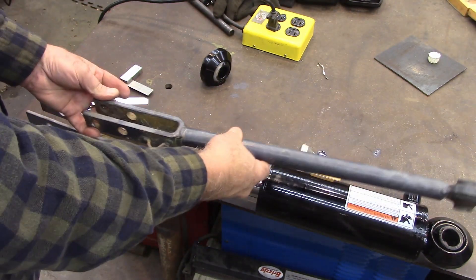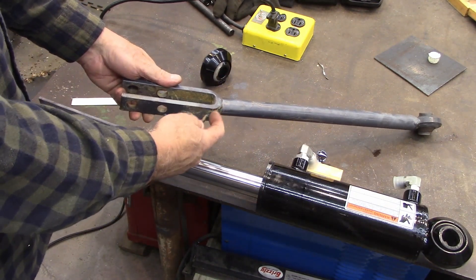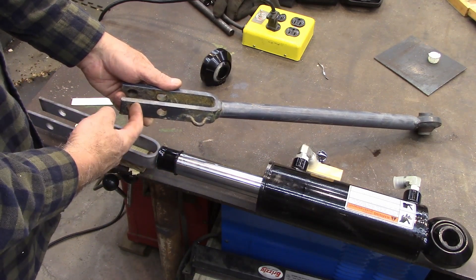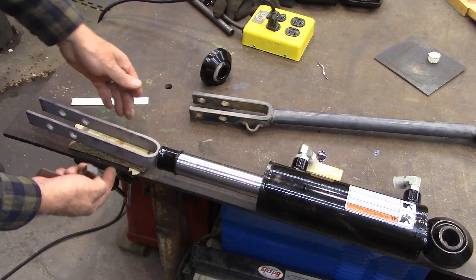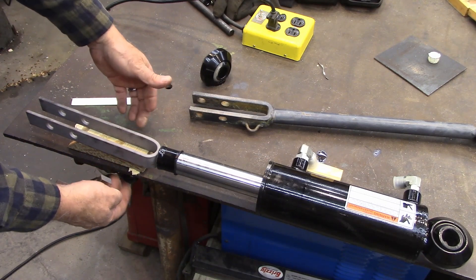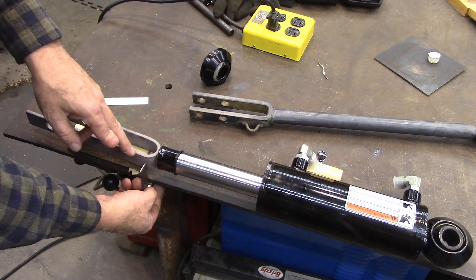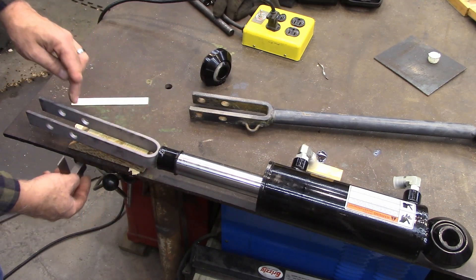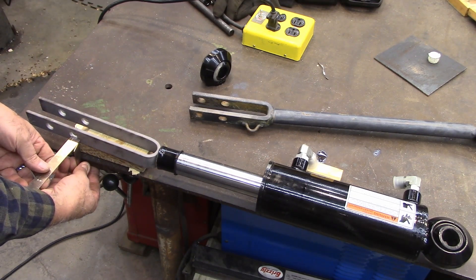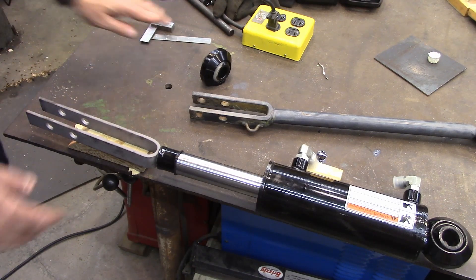To get it lined up, I took this piece off the tractor and laid it down here. Mainly what I was doing was measuring the offset on this. If you line this up right on the edge of the table and come down 6 inches, it's 3 eighths inch in. So to get this lined up, first I had to get the height right. I got some shims under there to get it the right height, then I brought this square here — that got the front part correct. Then I measured down 6 inches and measured in 3 eighths of an inch, so I've got it at the right angle. All I've got to do now is get it welded on there.